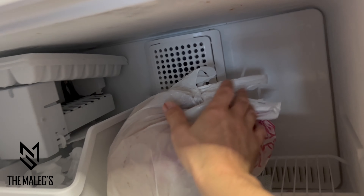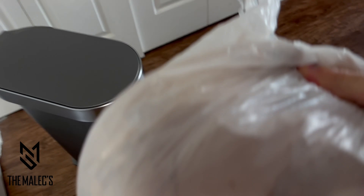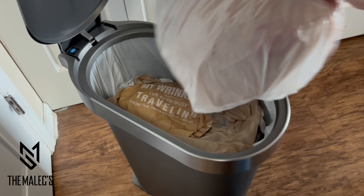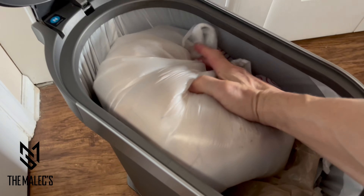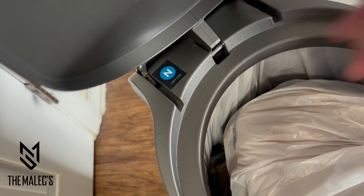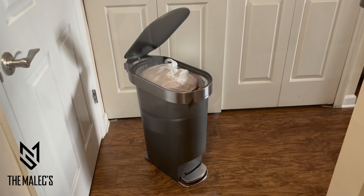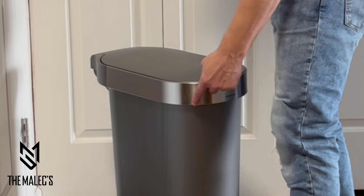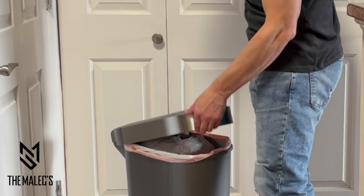Don't laugh, but I normally store my chicken bones and seafood shells in the freezer to prevent my kitchen from stinking — so if you have room in the freezer, this might be a good idea. This trash can uses the InStep-style custom-fit trash bag liner. You can also use the traditional 13-gallon trash bag. Here I'm about to show you how to remove the trash bag liner and replace it with a new one.